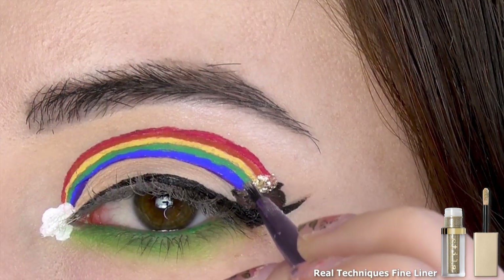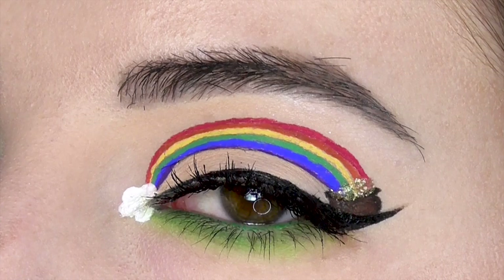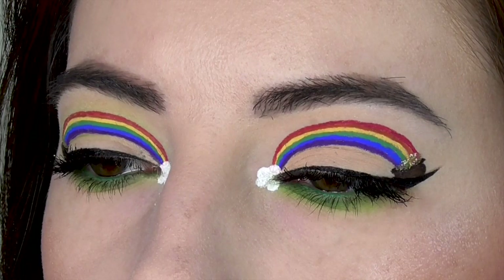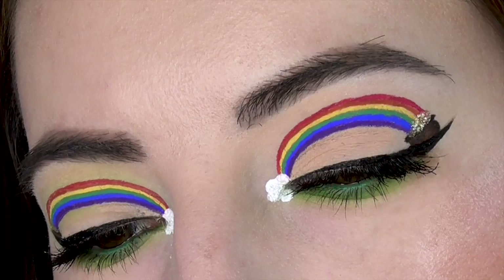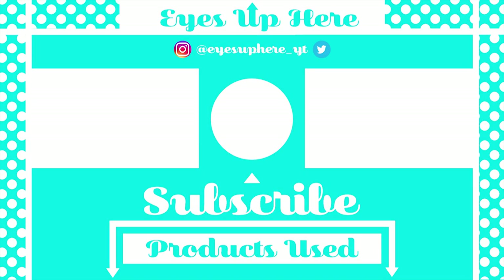All that's left to do is finish off the look with some mascara and you're done! Please like and subscribe if you enjoyed this video. You can follow me on Instagram, Facebook, or Twitter where I post sneak peeks and updates. Feel free to let me know what you think of this look and request any looks you'd like to see. Thanks for watching and Happy St. Patrick's Day! You can find a product list in the description box below.